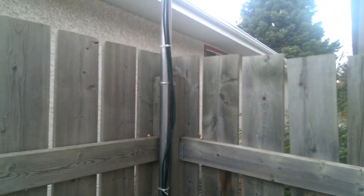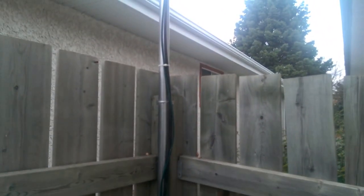This thing has seen about 90 km/h gusts of wind — it barely budges. You can shake it and it barely moves. It's pretty solid, and it cost me less than $70 to build.